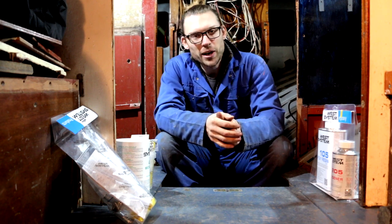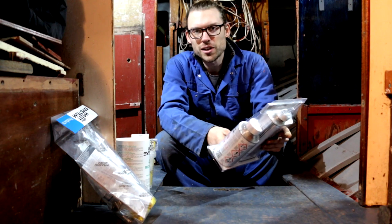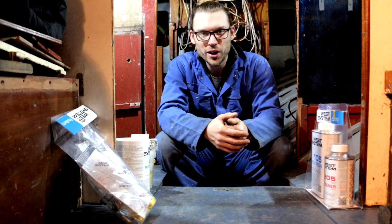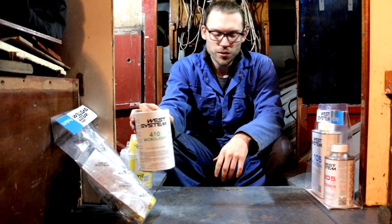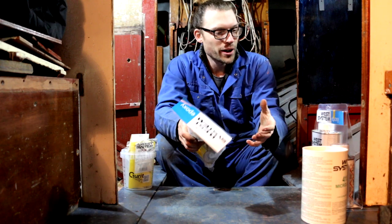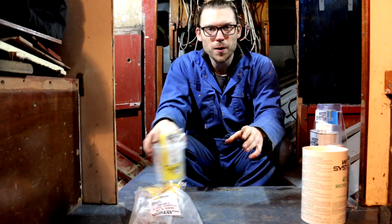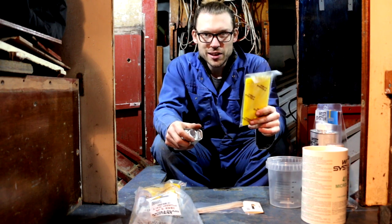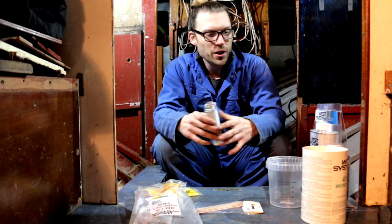We need to glue the stringer join back together and we're going to be using thickened epoxy. What we've got here is West System epoxy. It's about 7 or 8 degrees Celsius today, so we're going for the fast hardening epoxy - West System assure me that can go off down to one degree Celsius. We've got 401 microlight additive to thicken up the glue. These plungers cost 16 quid for the pair but they make the process a lot easier - one plunge for the resin, one for the hardener. We've got a pot for mixing, stirring sticks, and plastic squeegees to really pressurize the glue in the joint. I've also got some acetone for cleaning up any spills.